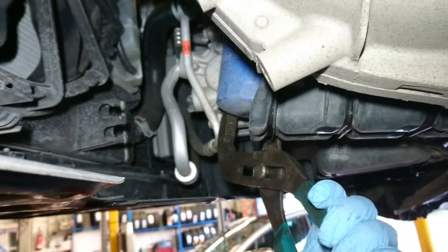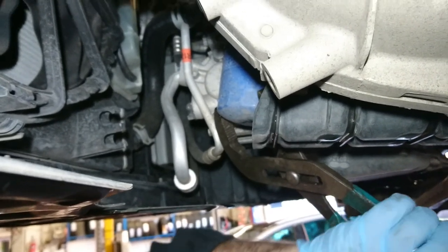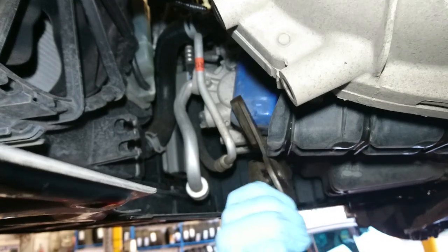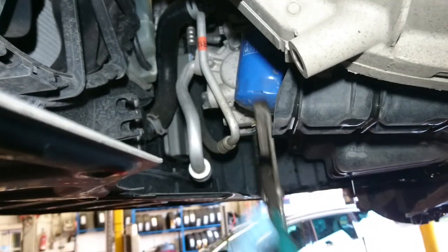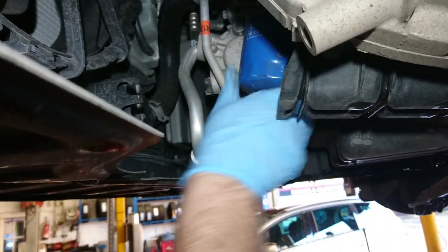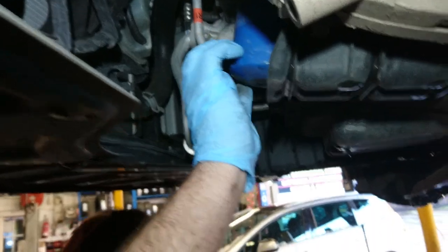A pair of water pump pliers always do the trick. There you go, there you go. The job is a good one.